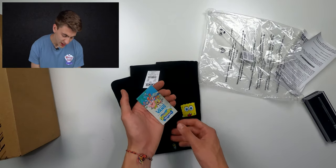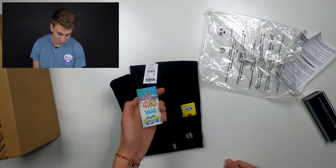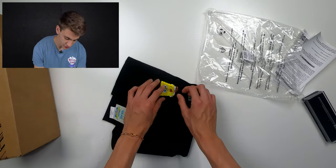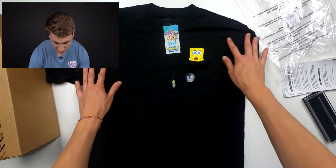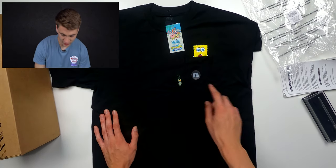The SpongeBob tag they have on here is so cool looking. And I don't want to spoil it, but the shoe box is going to be really cool looking too. So this is the shirt — if you pull it down you can see SpongeBob in the pocket, and then there's Plankton right there. It's just a simple little pocket tee with SpongeBob and Plankton.